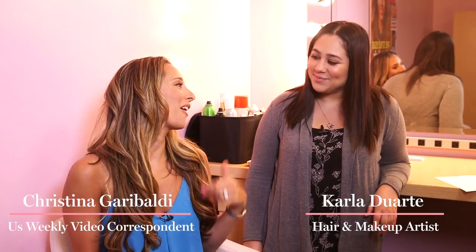Hey guys, this is Maya Morning Makeup, and Carla did this awesome sun-kissed look on me. But what do you do with the eyes when you're going with the sun-kissed look? Because you don't want to overdo it, right?